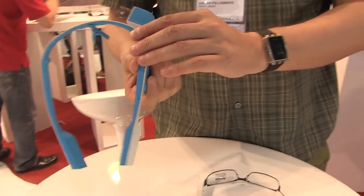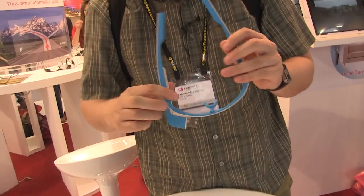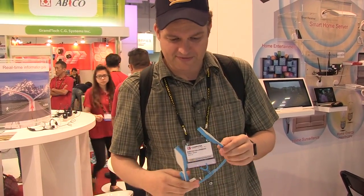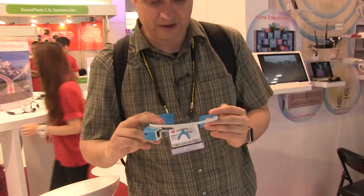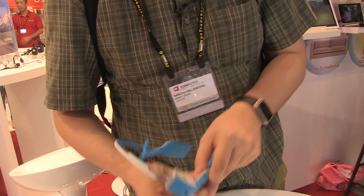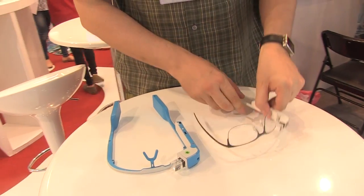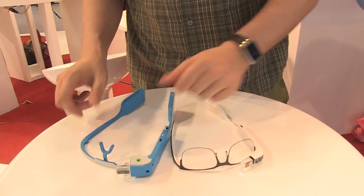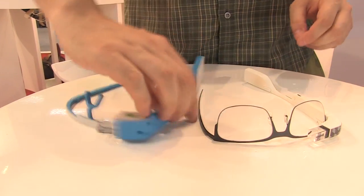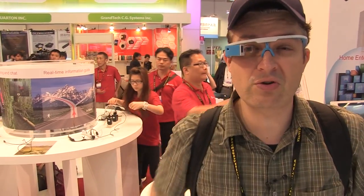I was wondering what I could do with it, because I really had a hard time seeing anything — the display is not very bright. When it comes to battery life, they can't tell us anything right now. So this is obviously a very early prototype heavily inspired by the original Google Glass. This has been a quick hands-on of the ShipZip Simi Smart Glass, checking out Computex 2014 for Mobile Geeks.